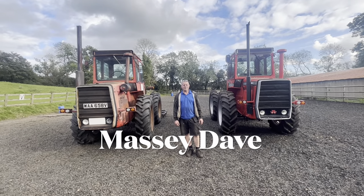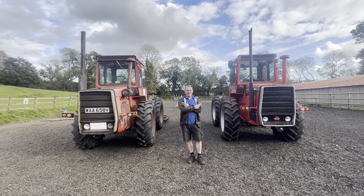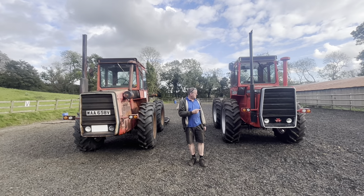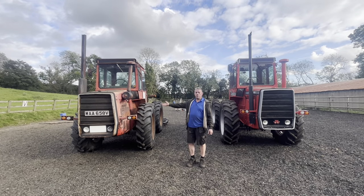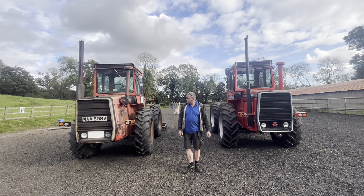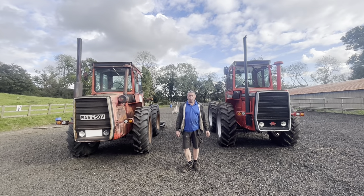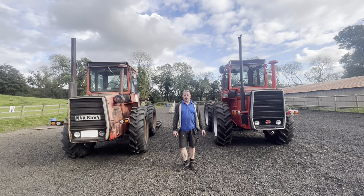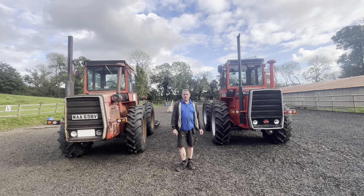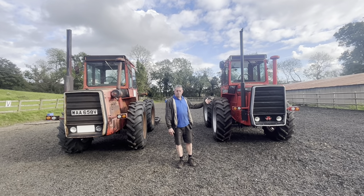Afternoon folks, Massey Dave here. Thanks for watching. Somebody said in the comments the other day, do a comparison between that and that — 1979 Massey 1200, 1981 Massey 1250. They both look the same, other than that one's got its work clothes on. I got into these when I moved to the current workshop about 10 years ago — my landlord had one, so I went off on a whim and bought one, then bought some more.